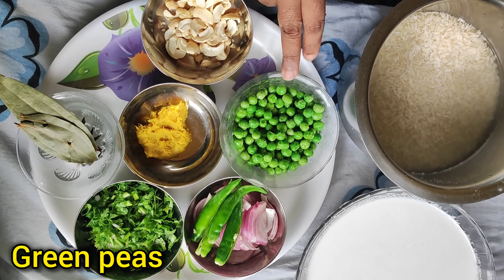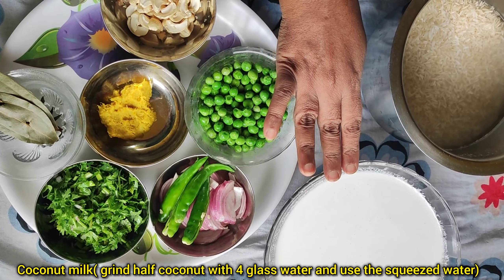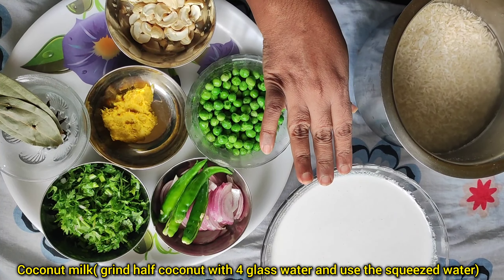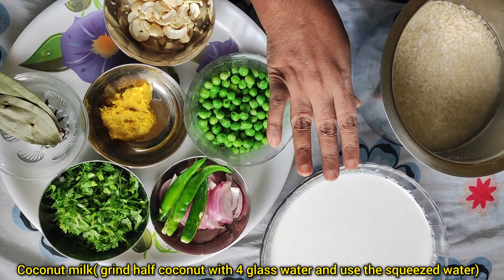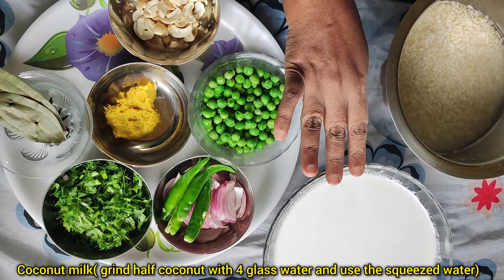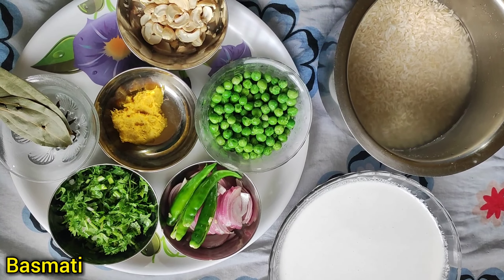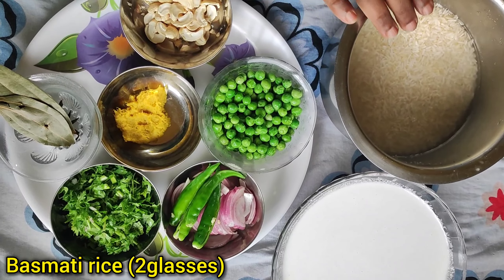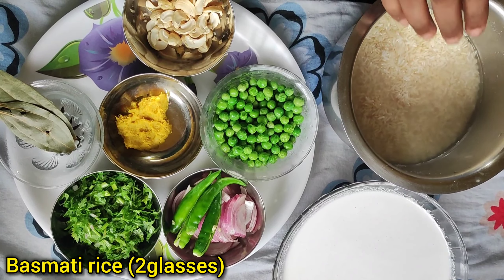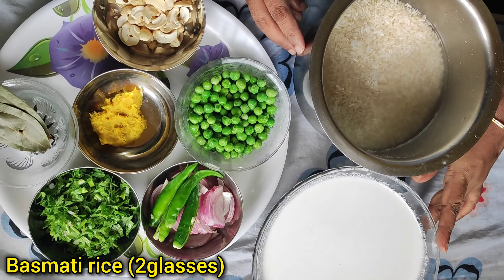Pour the oil with black mustard seeds into the pan. Add garlic to the oil. Then mix it with 4 glasses of water and press it. Then add the rice — 2 glasses of basmati rice and 4 glasses of coconut milk.